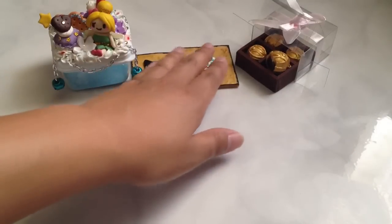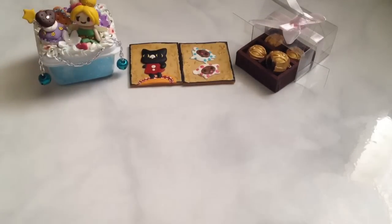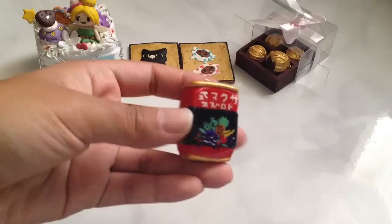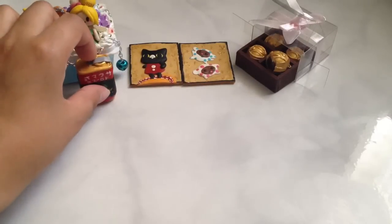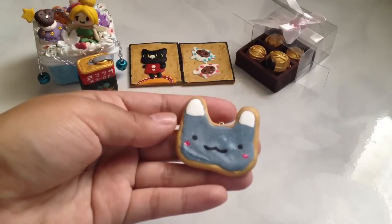I'm still going to make the other cards as well — I want to have the time, of course. Here's a Sakuma Drops tin can, and I got this idea from Grave of the Fireflies.